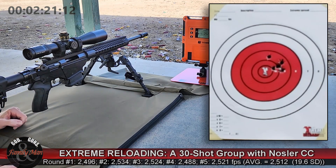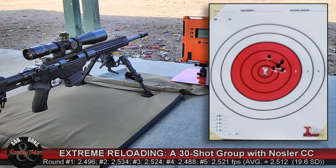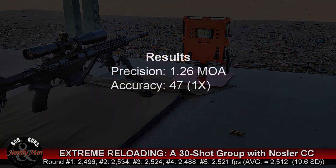String number 6: 47 points, 1 in the X, MOA of 1.26, and again pretty much 20 feet per second standard deviation on the muzzle velocities.